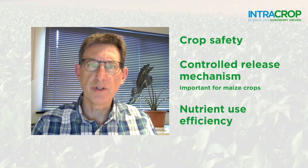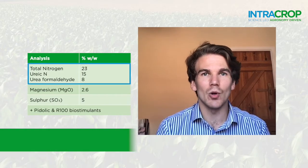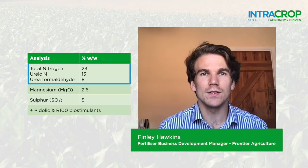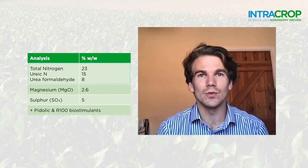What sets it apart from other foliar nitrogen is crop safety, the controlled release mechanism — which is particularly important for maize — and nutrient use efficiency. The nitrogen form is a long-length chain urea polymer giving excellent crop safety, confidence of its compatibility in the tank mix, and a long-term nitrogen source.